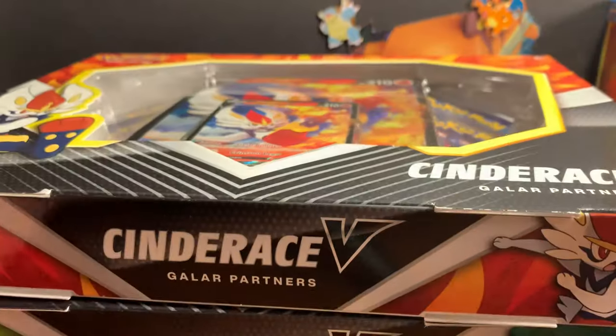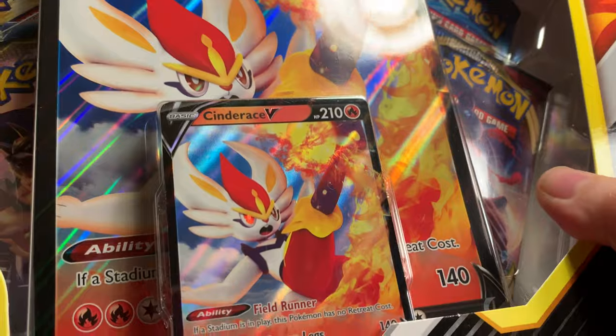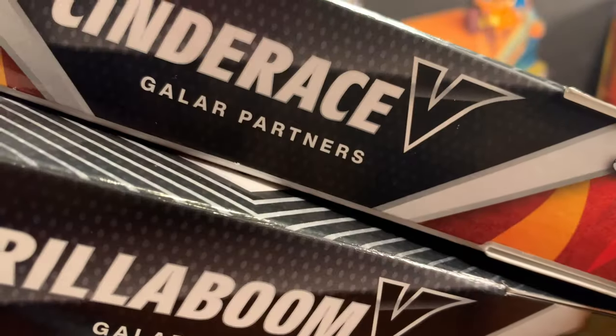We've got some new boxes here — well, not new, these came out with Sword and Shield, but they're on clearance at Walmart, so if you can score some, go ahead and get them. They're normally $20, I got these for $7. So I got one of each of the Galar Partners.